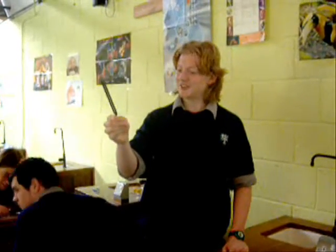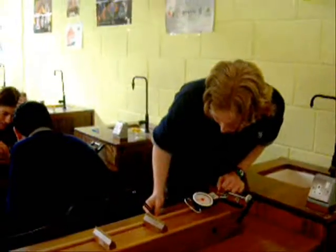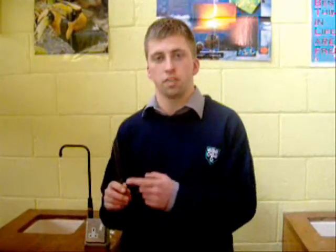The frequency is 256Hz and the tension is proportional to 1.25kg. We will now repeat the experiment with tuning fork D, with frequency 288Hz.